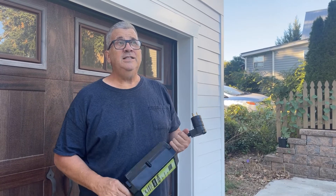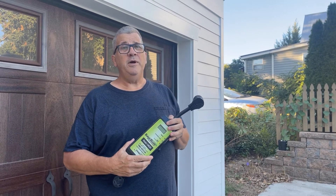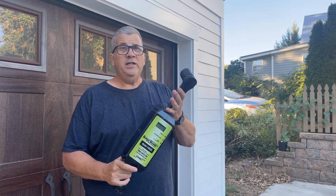Hey it's Gard here and today I want to talk about EMSs and the importance of using one. You really need to use an EMS in your RV to protect the components of your electrical system, and you can have a standalone like this or one that's built into your RV.